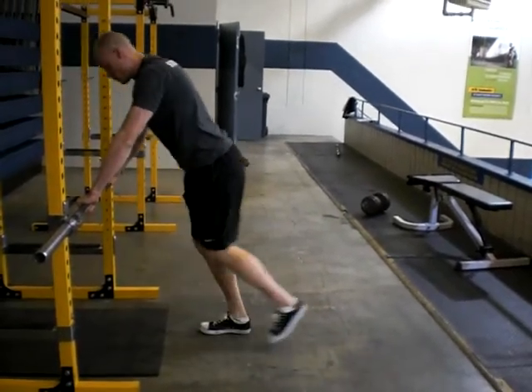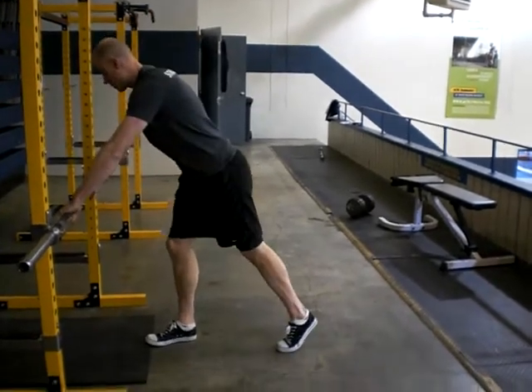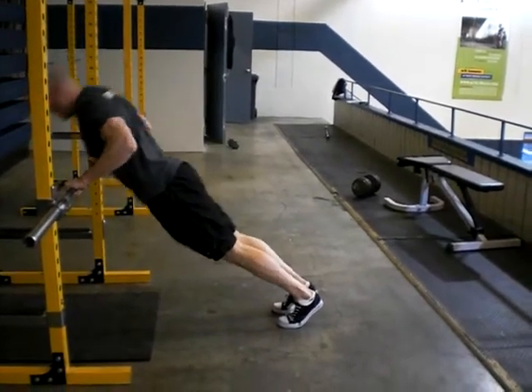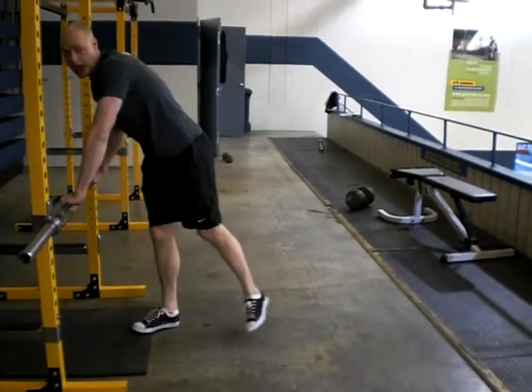You'll have to play a little bit with the foot position. The idea is you want the bar to come and touch you in the lower chest. Coming down from here, elbows should tuck in and the body stays in a straight line. There's no sagging — holding everything super tight as you're doing it.